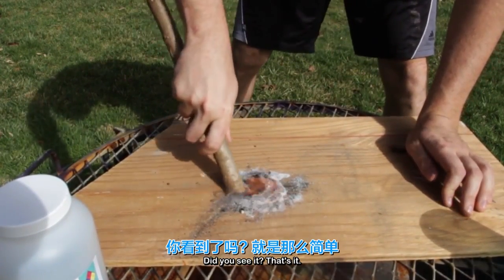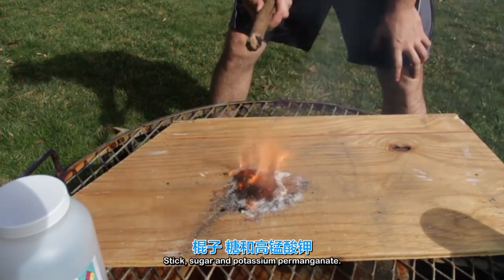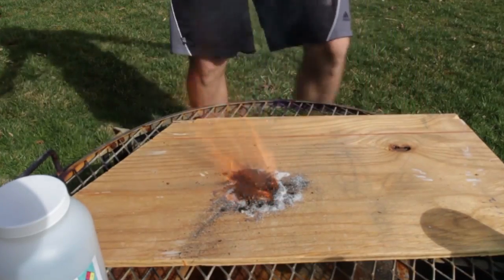This is it? That's it — that's how easy it is to start a fire. Stick, sugar, and potassium permanganate. Amazing.